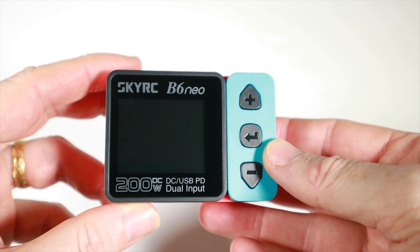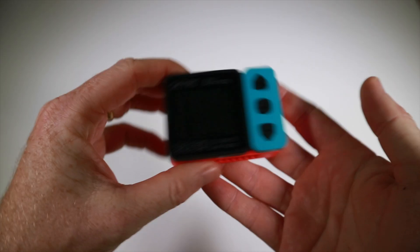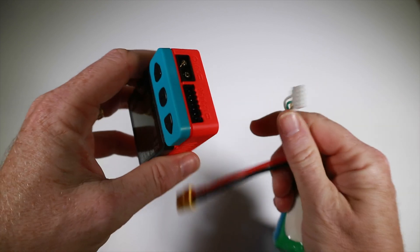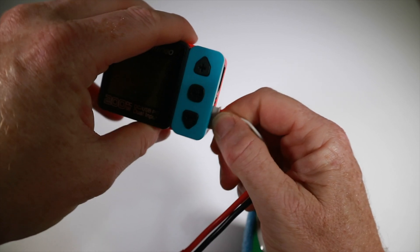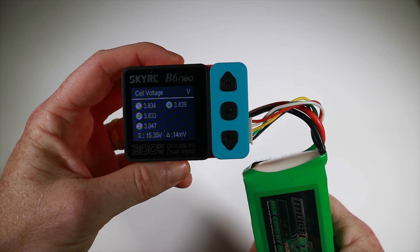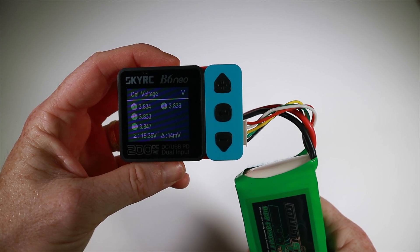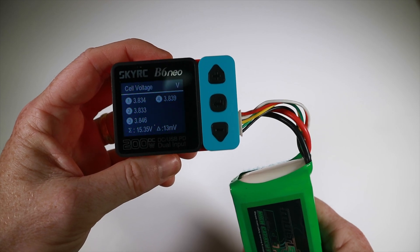Let's find some power, plug it in, and see what happens. First off, even before powering it you can use this as a battery checker - just plug a balance lead from a battery in, like this one here for this big 4S, and it comes up and tells you all the cell voltages, which is about right because this was put into storage charge, so I expect about 3.8 volts.